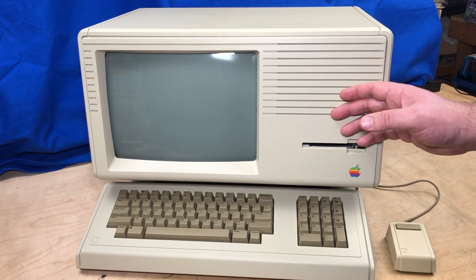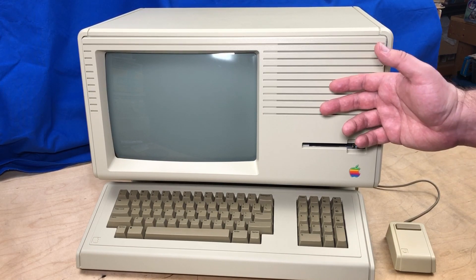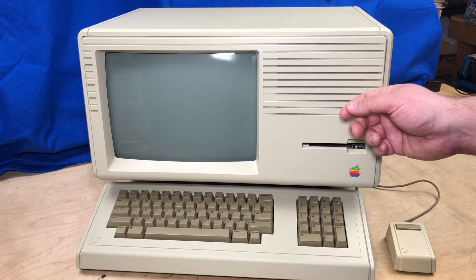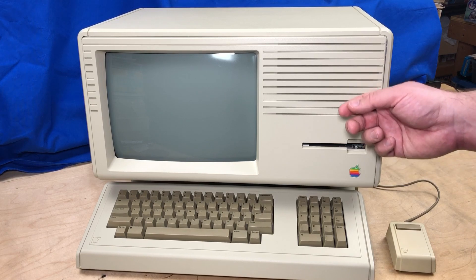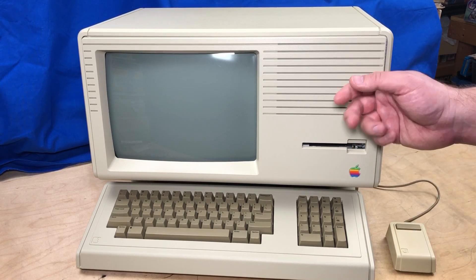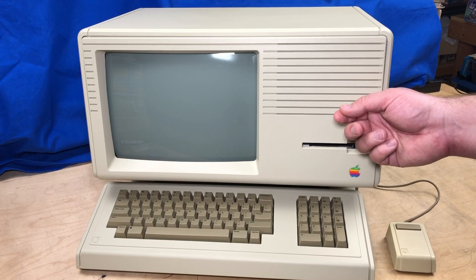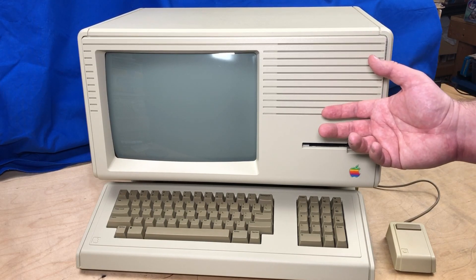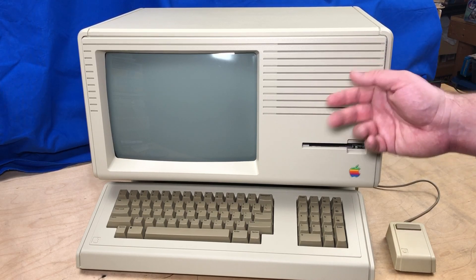Today we're going to take a look inside the machine at some of the interesting features, then we'll see if we can get it to boot and take a look at the Lisa operating system and some of the built-in applications. I'm interested to see if I can program this, but that'll have to wait for another episode — I don't have any of the development software, and it seems like it's a bit of a job to get that installed.